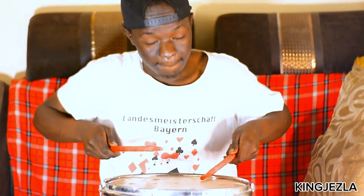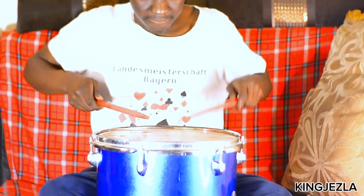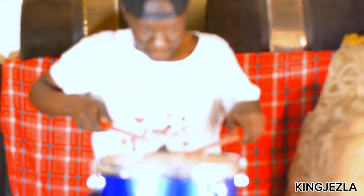It's easy — tuning the snare drum is easy. It's the same concept. So guys, that's it. Tuning is just as simple as that, and in a few minutes you're done. That's it for today. Keep on requesting what you want me to teach you, and thank you for your time. Thank you for watching. See you on the next lesson. Peace.